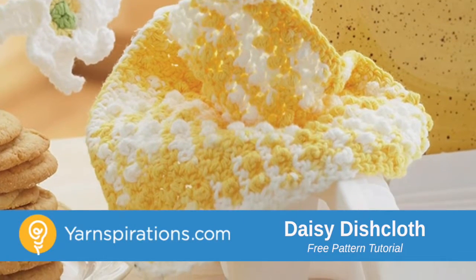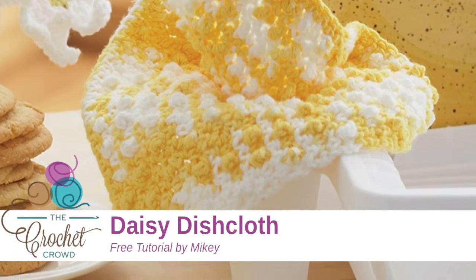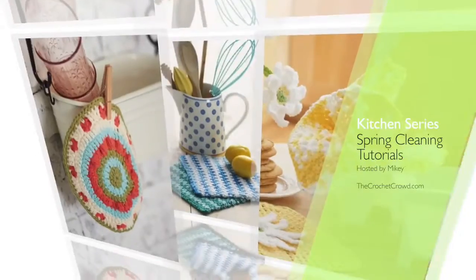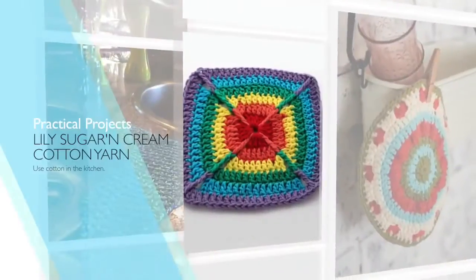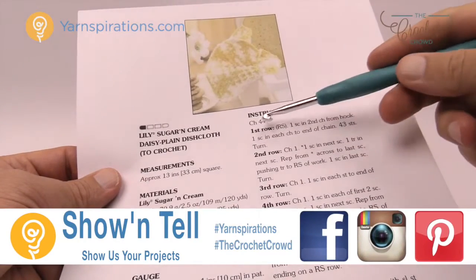In today's tutorial, let's do the Daisy Plain Dishcloth. Welcome back to The Crochet Crowd as well as Yarnspirations.com. In today's tutorial, we're going to work on the Daisy Plain Dishcloth.